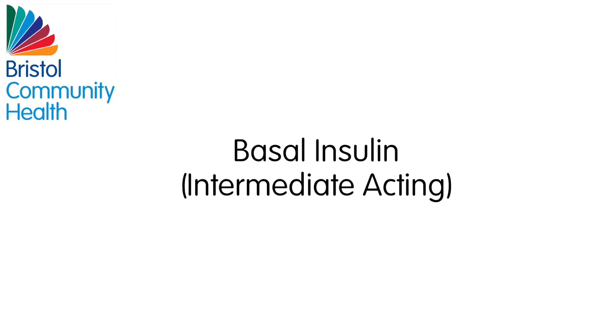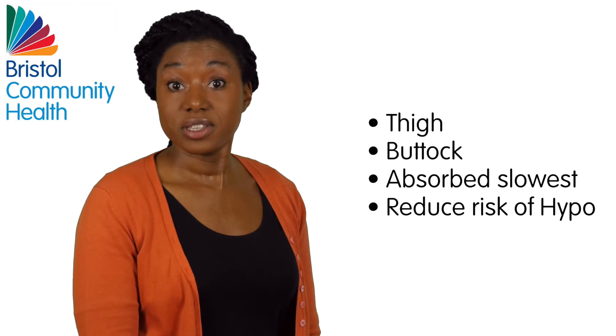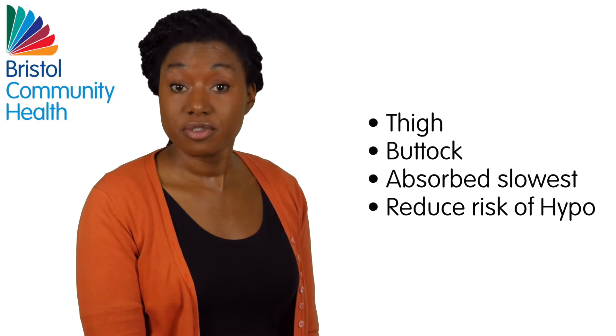Basal – Intermediate-acting Insulin: The thigh and buttocks are the best sites for this insulin as absorption is slowest here. Injecting here will reduce the risk of a hypo overnight.